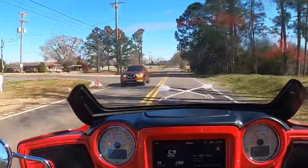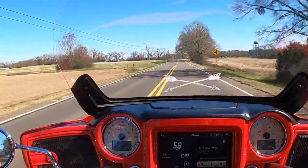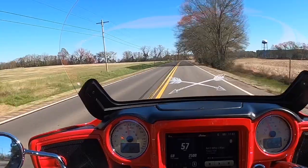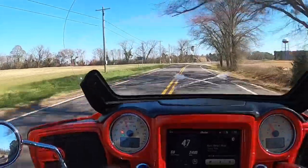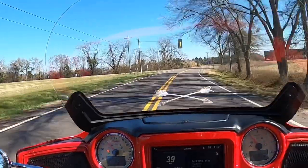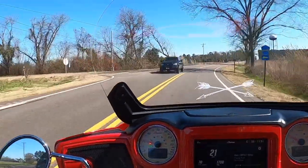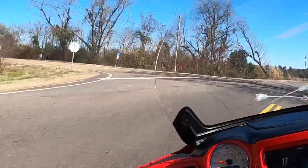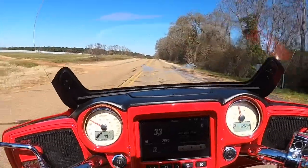I mean, it is what it is. I don't love it — I'm moving further away from my mom, though not by much, maybe an hour. It's a move neither my fiancée nor I really want to make, but sometimes in life you have to do things you don't want to do.